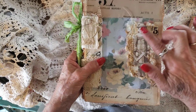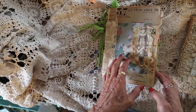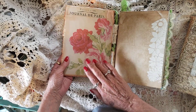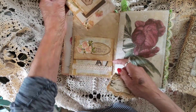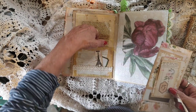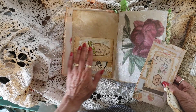And I used a Tim Holtz. So this is Lily. I didn't put anything there because I really love the page. I did some textured paste on that.